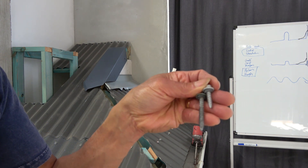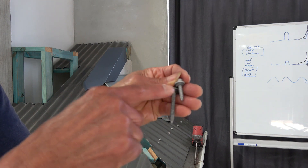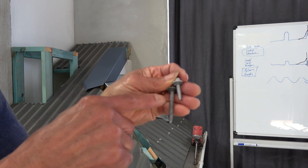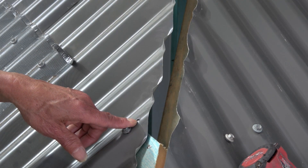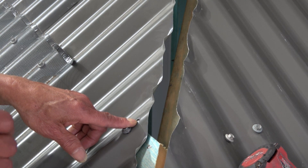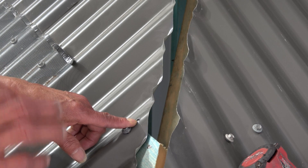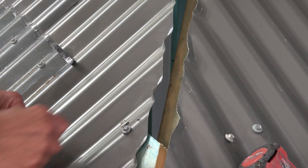What we'll show you now is where we would use that screw and where we would never use that screw. We often put a screw through a flashing and it may not necessarily have a batten underneath to hold the screw in. For instance, let's have a look at this apron.